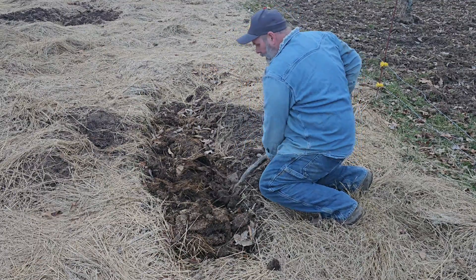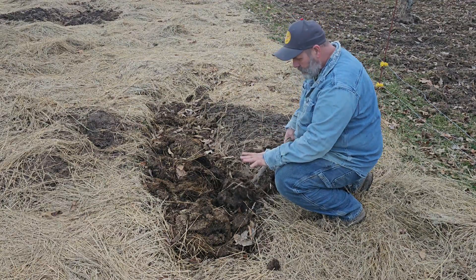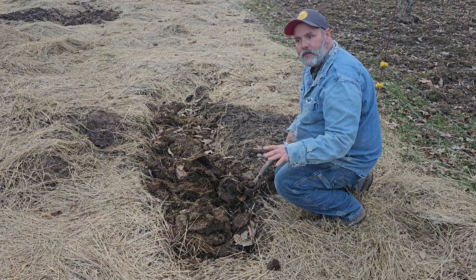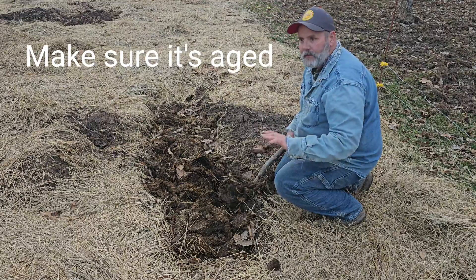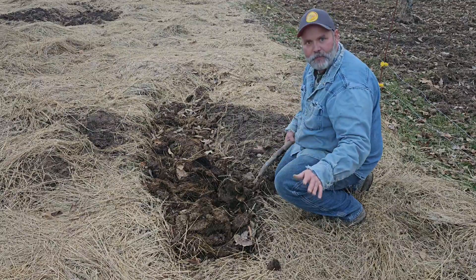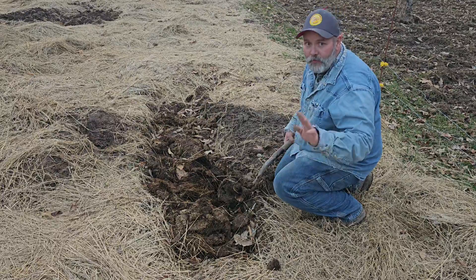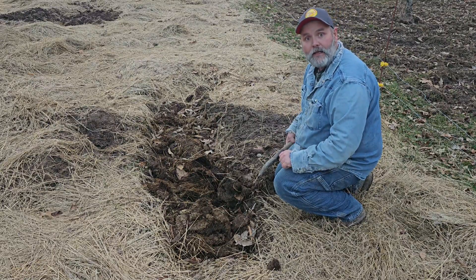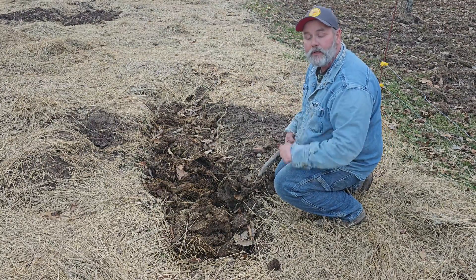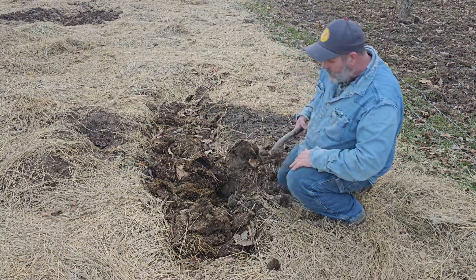Now we're down into the dirt below the compost material. I'm using pig manure, and pig manure kind of gets a bad reputation because they say there's pathogens in it. But if you're raising organic pork like I'm doing, raising these pigs yourself, I've never had a problem. Pig manure has all 13 nutrients that a plant needs, so it is a very well balanced, very good fertilizer. If you can get some good organic pig manure, don't be scared to use it in your garden.